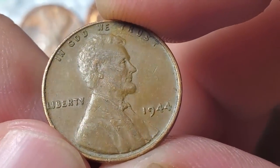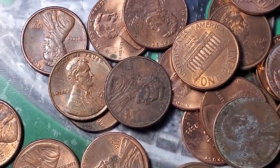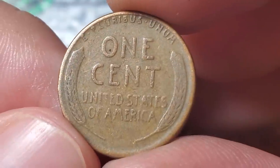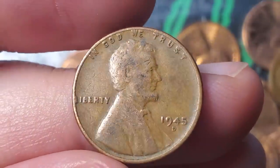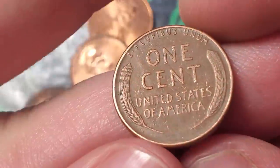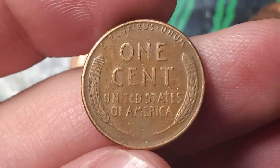A 1944 — we have eleven rolls left in box two. Roll 40 gives wheat penny number sixteen — a 45 Denver, ten rolls to go. Very next roll gives wheat penny number seventeen — a 49 Denver.